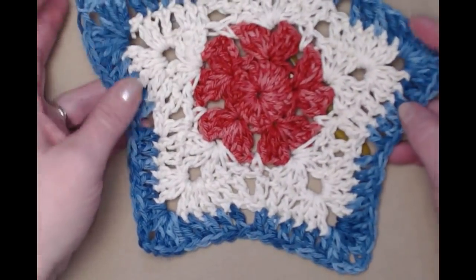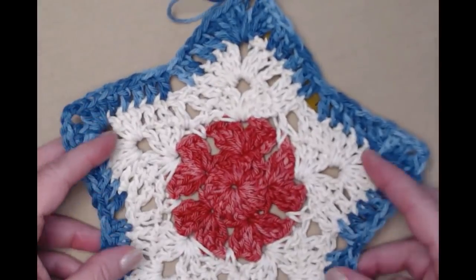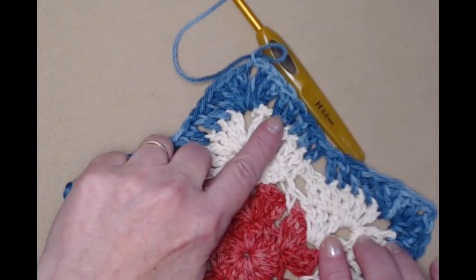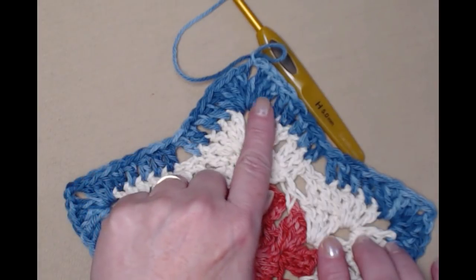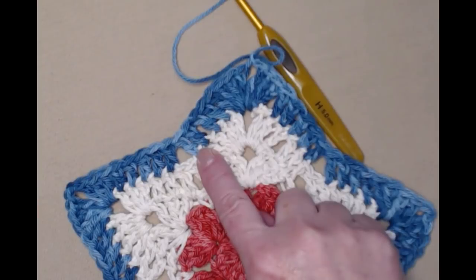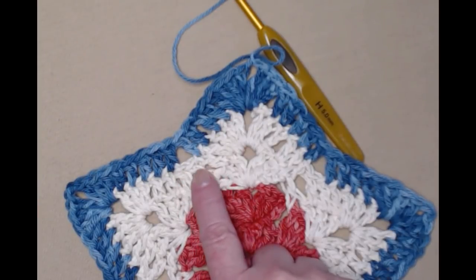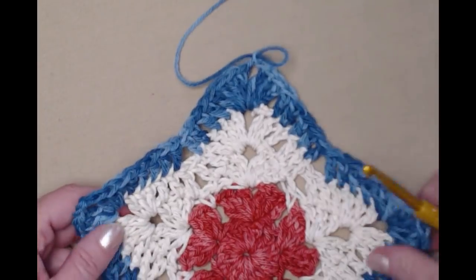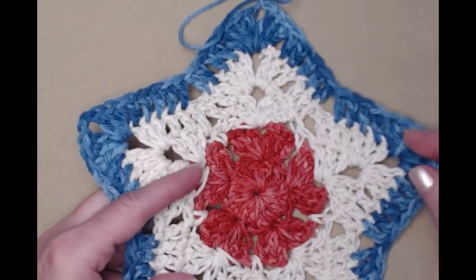I've completed row five. We have five double crochets on each side, with three double crochet, chain two, three double crochet at each corner, then five double crochets, skip those two center stitches, and repeat. It's looking very pretty and I'm liking this yarn for this project.